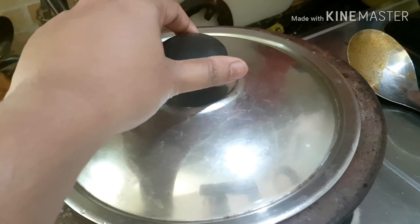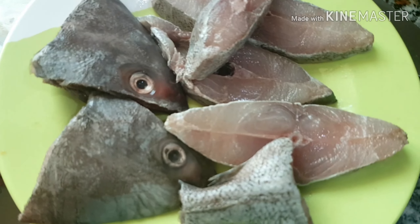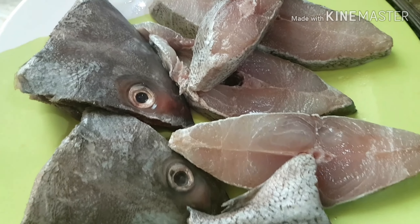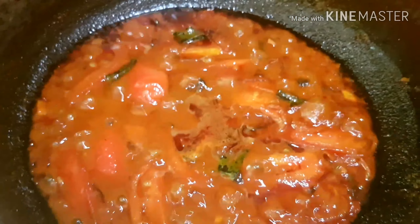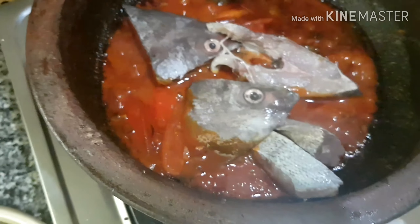I put it in the pot. I have to cut the fish. I cut the fish. Put it in for a few minutes.